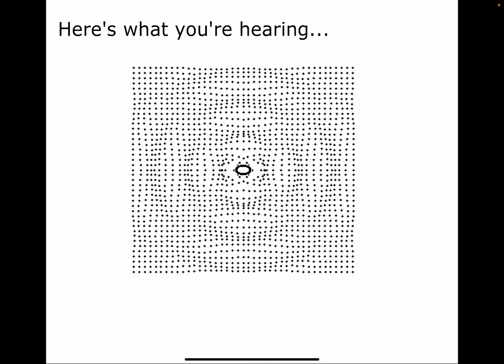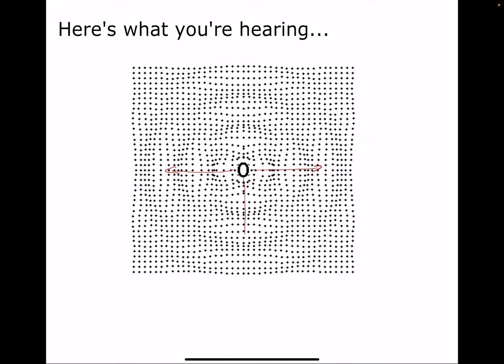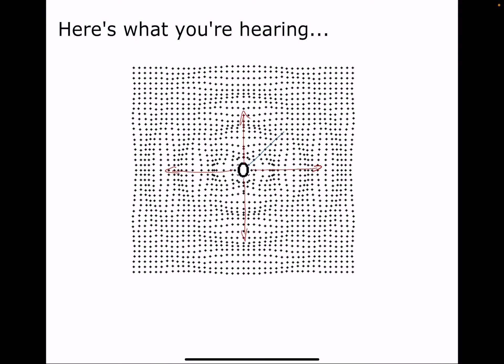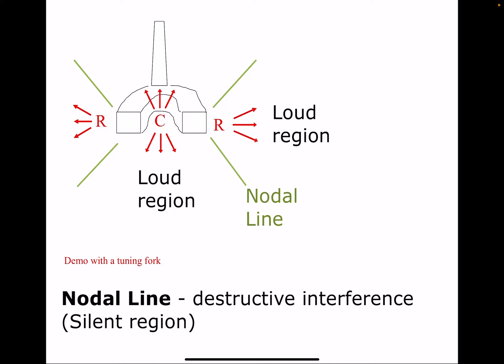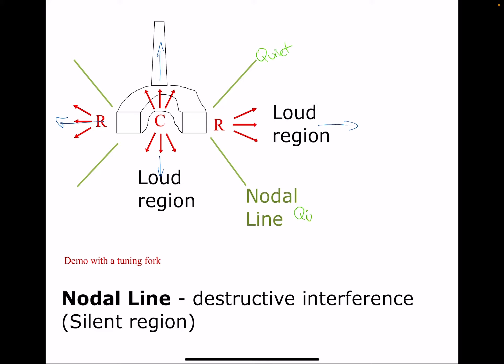From a top view, you can see that going out along certain lines there's a lot of molecular movement, whereas along other lines the molecules hardly move at all. So we get a loud region going out in certain directions, and it's relatively quiet along what we call the nodal lines — those are spots where the molecules don't really move.